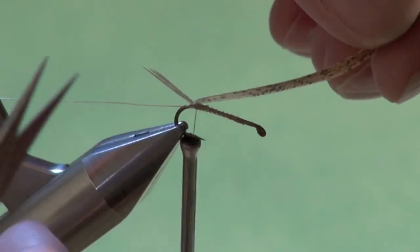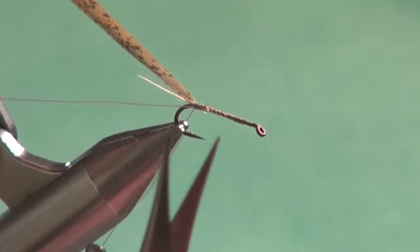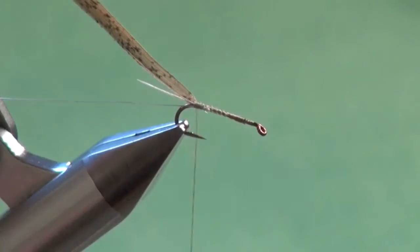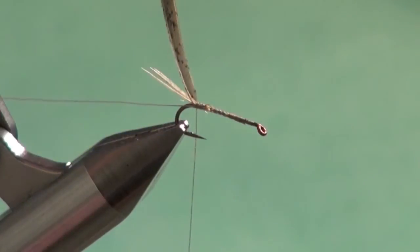If you look at your feather, you want to make sure — it's not critical — but the most prominently marked side of that feather is actually facing down. So when we fold it forward, it's going to come over the top of the fly like so.